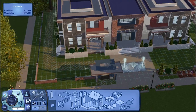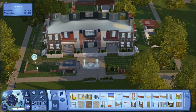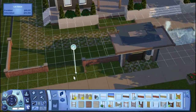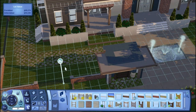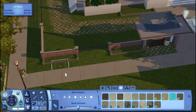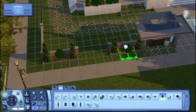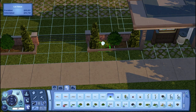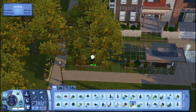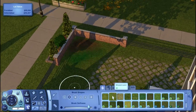I went ahead and added a pathway. I thought about adding more plants in front of the planter boxes but decided that was too many plants, so I ended up putting in small hedges — the small hedge fence from the base game — and some benches. I'm just adding more plants around the fence, but only in front of the brick part, not in front of the iron metal section.